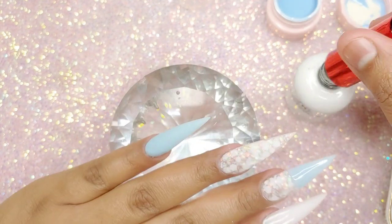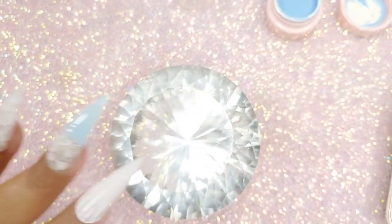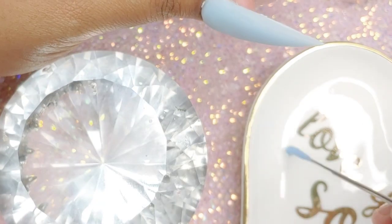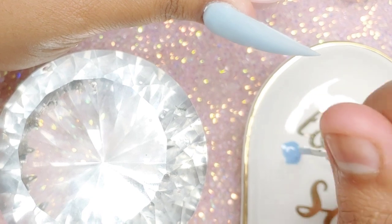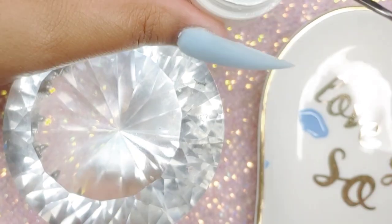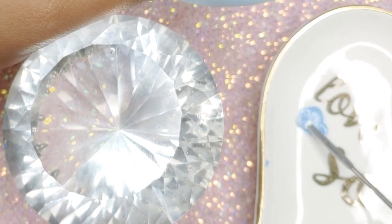I did make a mistake — I should have added my matte top coat beforehand, which is what I'm doing right now. I always forget that. If this were to be a real client, I would have gone back and removed everything, applied the matte top coat, and then redid the whole thing. But since it's just me, I decided to leave it as is. Don't forget your matte top coat beforehand.